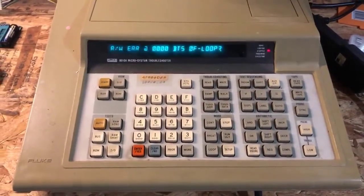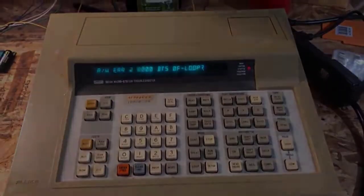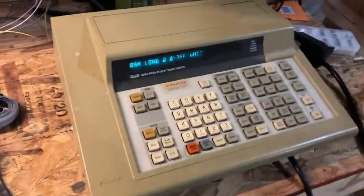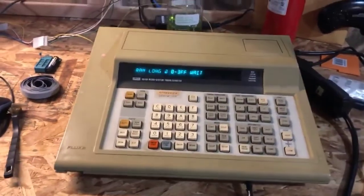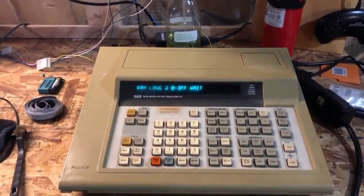While I was waiting for my desoldering gun to heat up, I ran a RAM long test on the other RAM range. I replaced the chip at J2, and now the RAM long is running and it looks like it's working. We'll find out if that actually fixes the problem.